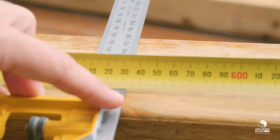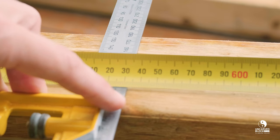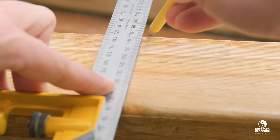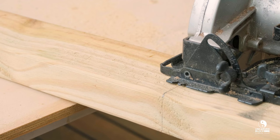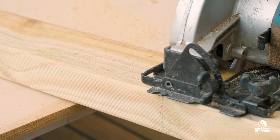Finally, we're going to make two more cuts at 532.5mm lengths. These pieces are going to be used as our support timbers. Once your frame is built, these two pieces will be what the ply panel is fixed to.